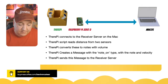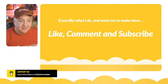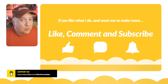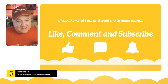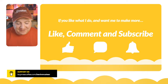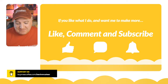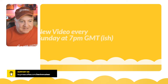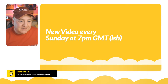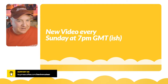If you like these videos and want me to make more, make sure you like this video, comment below, and obviously subscribe to the channel — hit that little bell and you'll know when anything else is released. I do a new video every single Sunday at 7 o'clock Greenwich Mean Time.